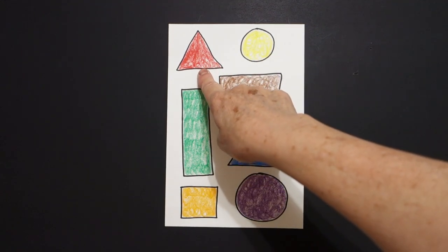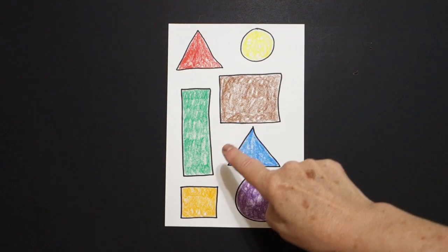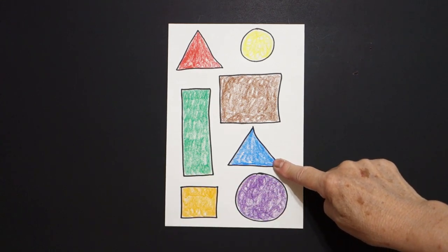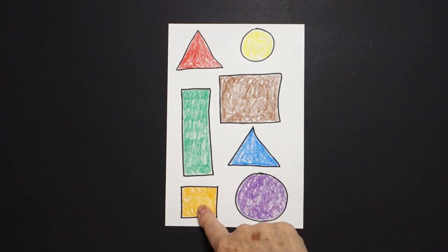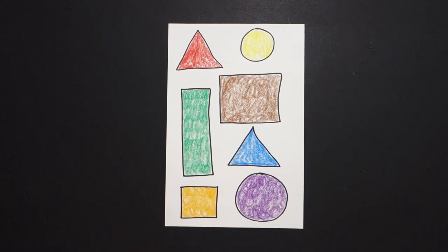Here are my shapes all colored in: red triangle, yellow circle, brown square, green rectangle, blue triangle, orange square, purple circle.